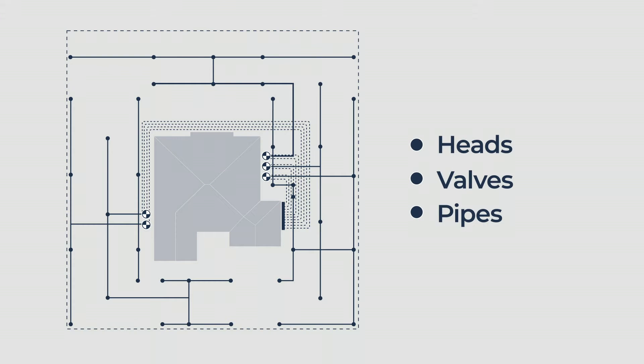Every one of these heads can be run over or damaged. The valves can stop working at any time, and every piece of pipe can break, separate, or leak. This is a recipe for an expensive and frustrating system.